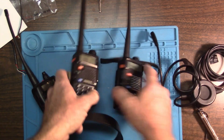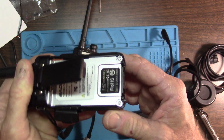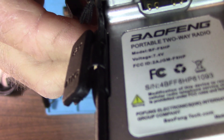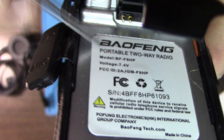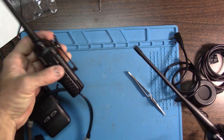This is sold as a BTEC, I believe. Let me see what it says underneath the battery pack. It does say it's a Baofeng. The model is BF-F8HP, but it does say Baofeng and not BTEC. BTEC is the U.S. seller of Baofengs on Amazon - they are the U.S. seller and they are on Amazon.